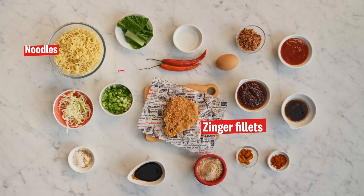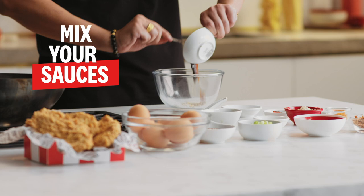So we've got all our ingredients here. We're going to put the wok on maximum heat. Mix all the seasonings together for the sauce.